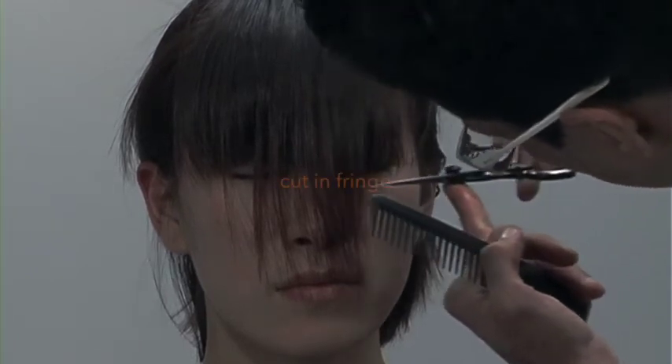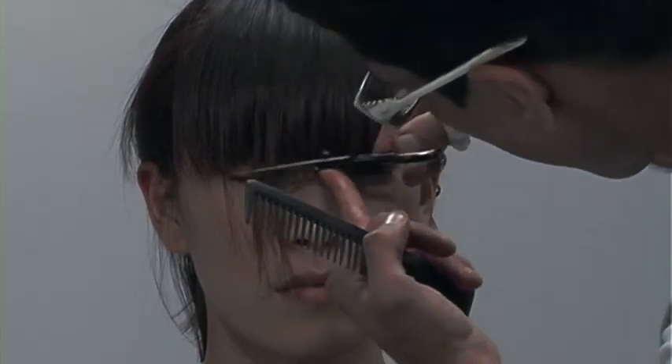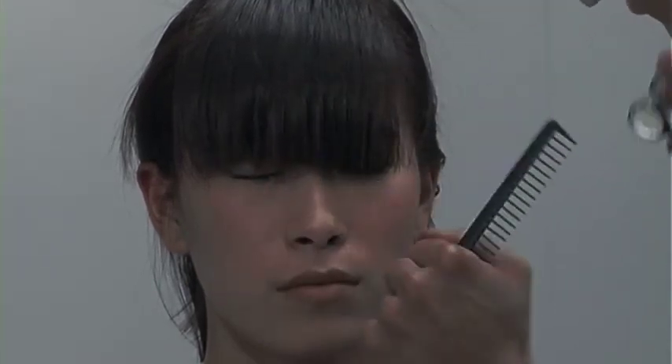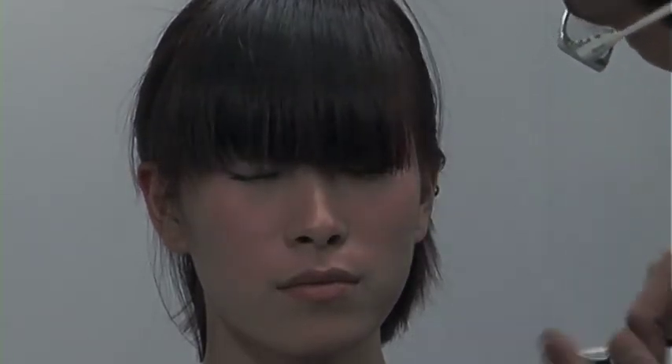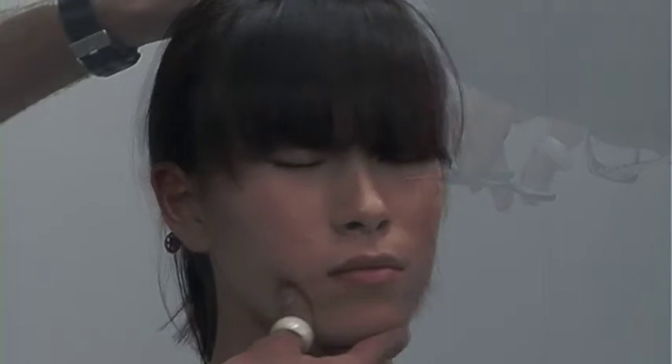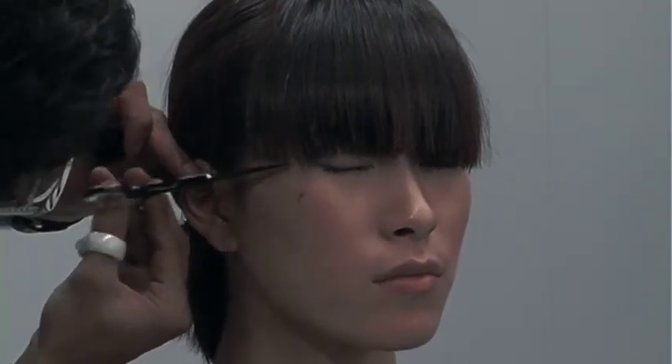I'm just going in to refine it because her fringe was a bit off. I'm not really cutting it shorter — I'm just cleaning up that line, cutting it in a proper fringe, and I'll go back and texturize it. And there we have it — our square bob with square layers.